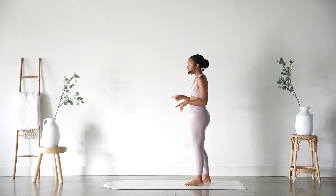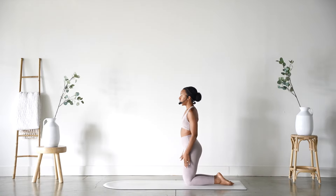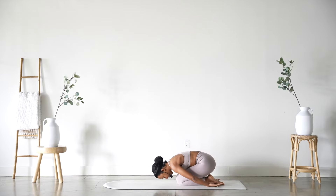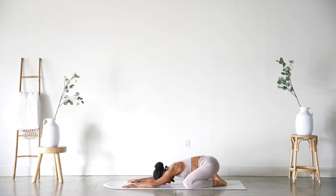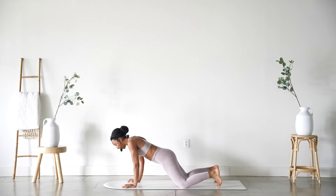Let's come down to our child's pose — whichever one you'd like. Knees wide or knees in. Remember, knees wide: your arms are extended out in front of you. Knees in: your arms are by your sides, palms facing up, forehead to the mat. Deep breath in wherever you are, and exhale. We're rocking the forehead side to side for a moment.